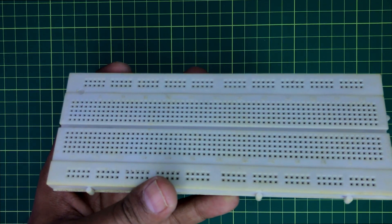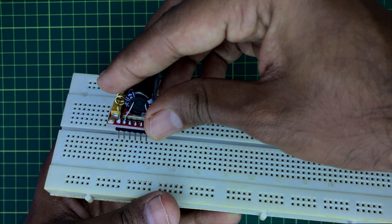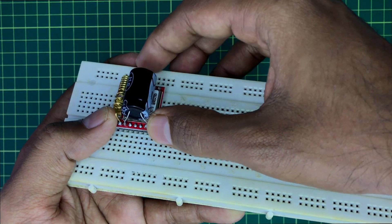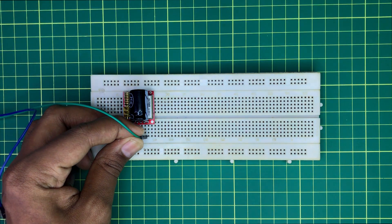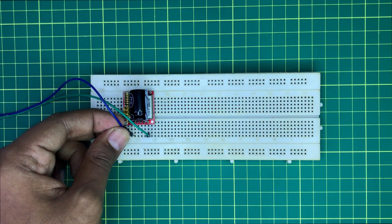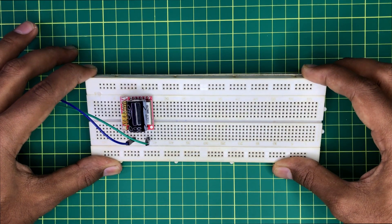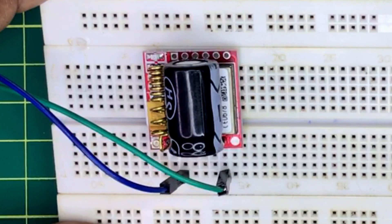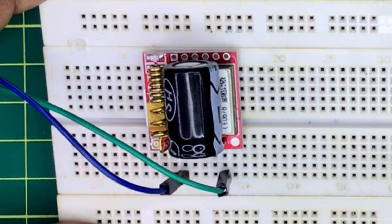Let's build the circuit on the breadboard. Take the GSM module and plug it into the breadboard. Take the negative terminal of the power source and connect it with the ground pin of the GSM module, and the positive terminal with the VCC pin of the GSM module. Now observe the blinking speed of the GSM module LED — after a short time it will slow down, which means it has registered with the network properly.